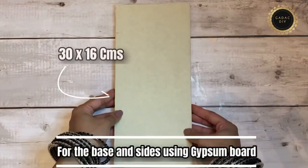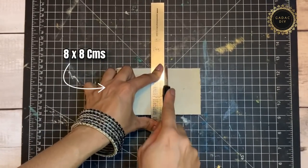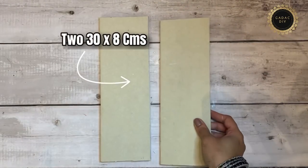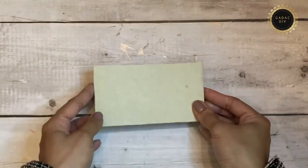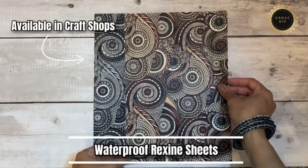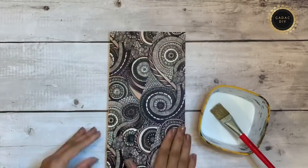I'm going to use gypsum board for this project as well — as previously mentioned, it's very easy to cut and has a wood-like finish. If you want to know the different dimensions, check the description section. I'm going to wrap these gypsum boards with rexine sheets, available in upholstery shops.